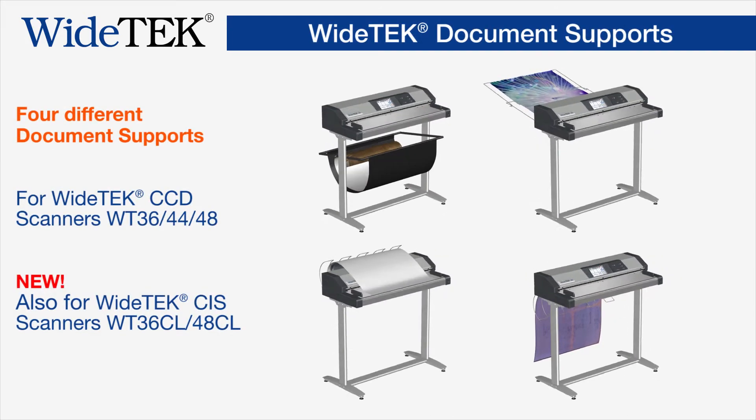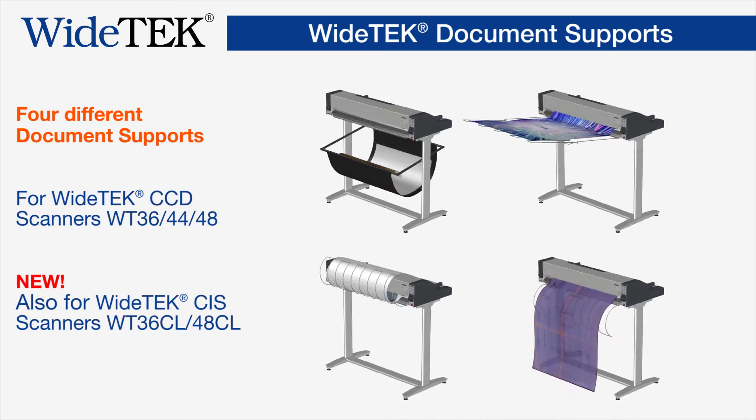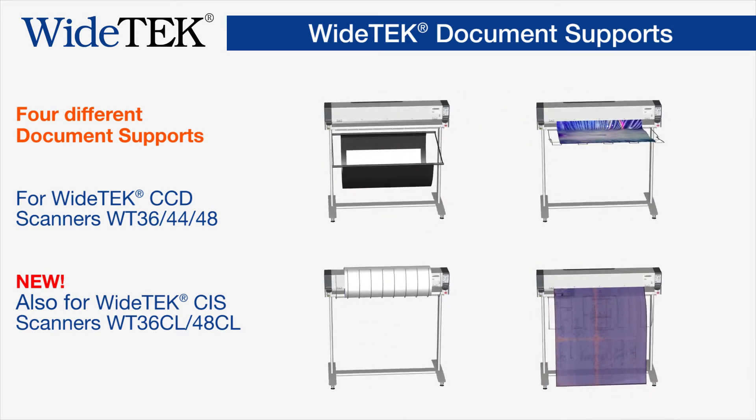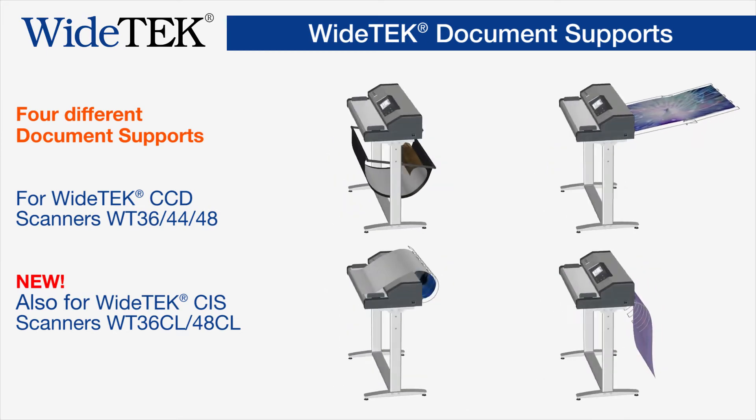ImageAccess offers the broadest range of document support options for their YTEK 36, 44, and 48 wide-format CCD scanners, making them the most versatile solutions in the industry.